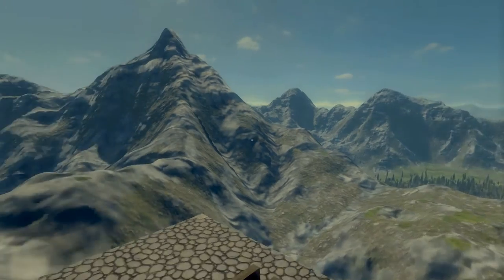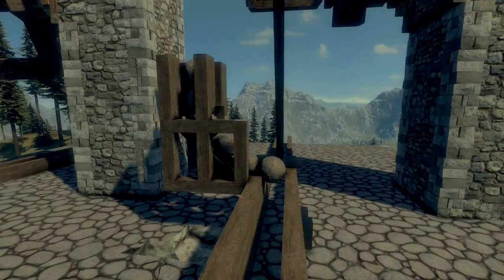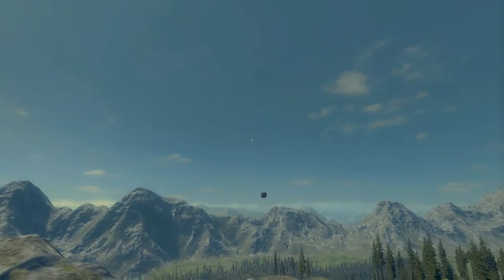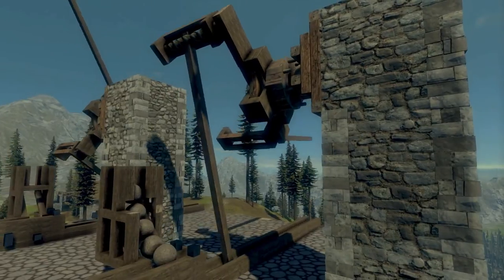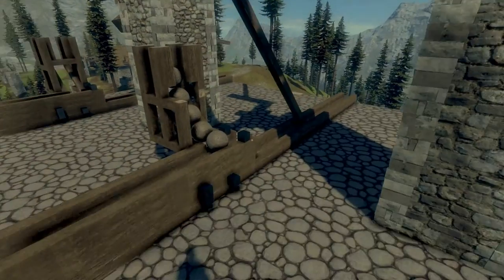Hey, welcome to my first ever automatic catapult. This is more of a scribble port, which I'll be covering in more episodes of Catapult Alley. It works using tension springs — this one has two — to speed up the loading, with tension springs around a rotating mass.